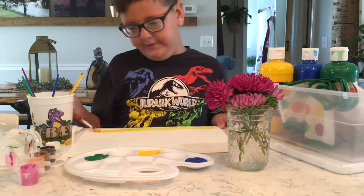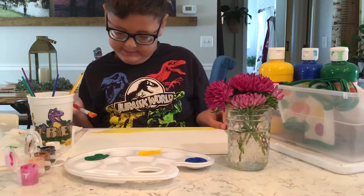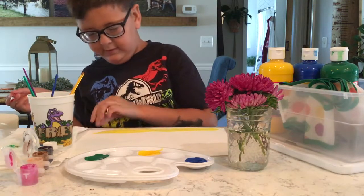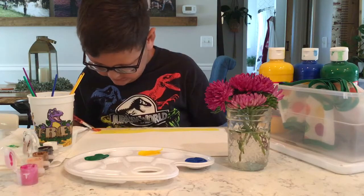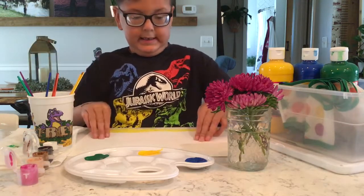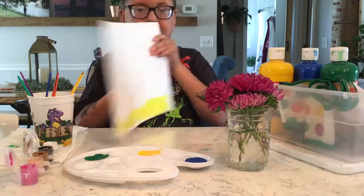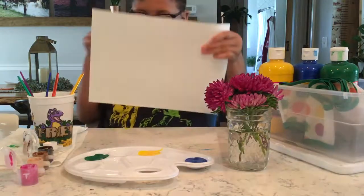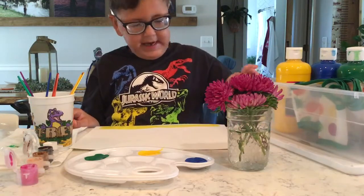If you want to do it, you have to do it like this. Oops, I got a little bit on the counter. There you go. That's going to be a little beach.